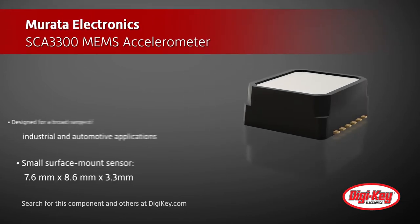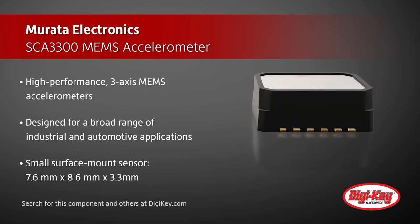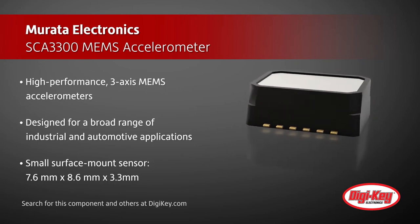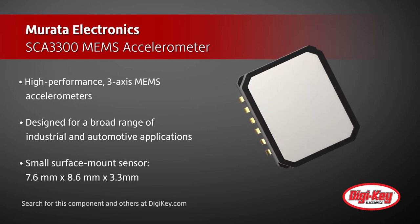This small surface mount sensor, measuring only 7.6 x 8.6 x 3.3 mm, offers measurement ranges of 1.5G, 3G, and 6G with lower than 10 mG offset stability.